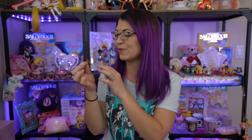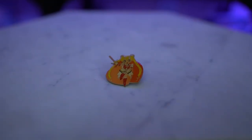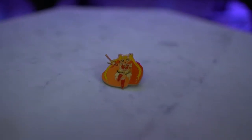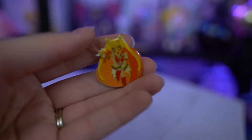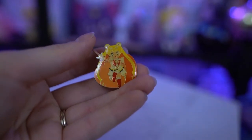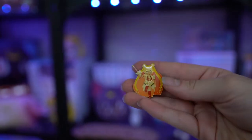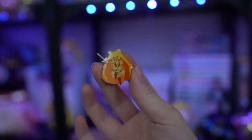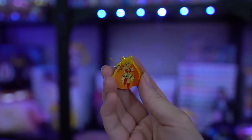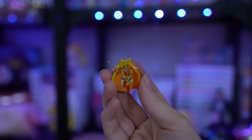Up next I got this really cute vintage enamel pin of Super Sailor Moon — she looks adorable. It's kind of hard to see because a lot of the enamel pins from the 90s were done in gold instead of a dark nickel color, so it's hard to see her outline. But it's a really cute pin with a couple of hearts in the background, and it comes with the backing, so it looks like it was kept in really good condition — it's going to have a happy new home on my pin board.